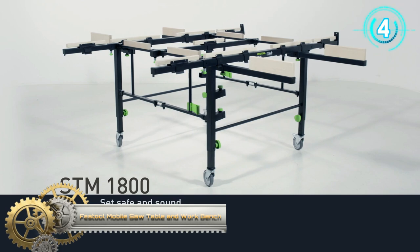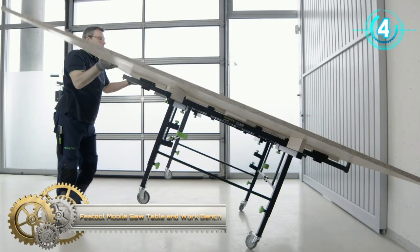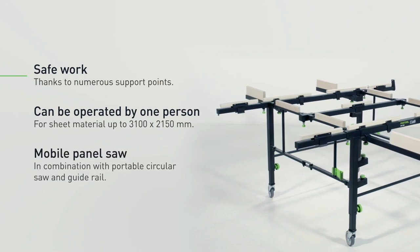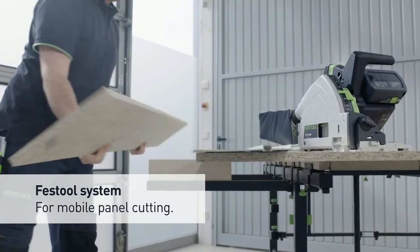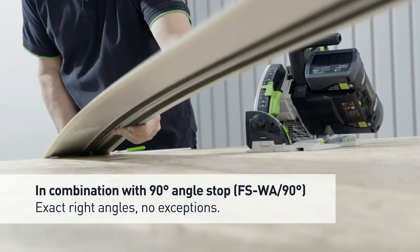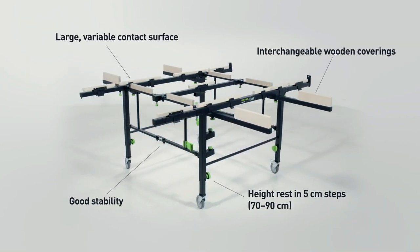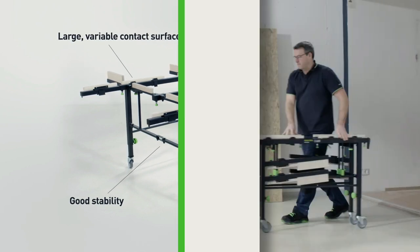The Festool mobile saw table and workbench set allows sheet material of any size to be held and machined by a single person. It offers a tilting function and height adjustment for ergonomic work that minimizes stress on your back. Wooden coverings securely support the workpiece at all times, and it can be constructed as small or large as required. It is equipped with robust rollers and a brake.